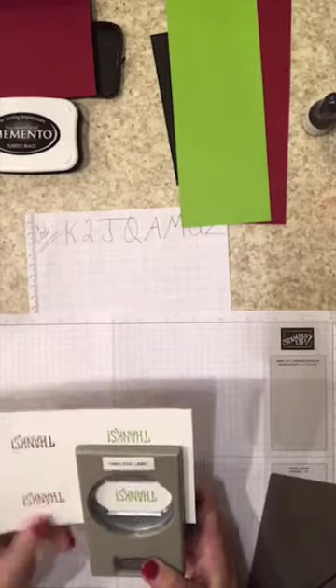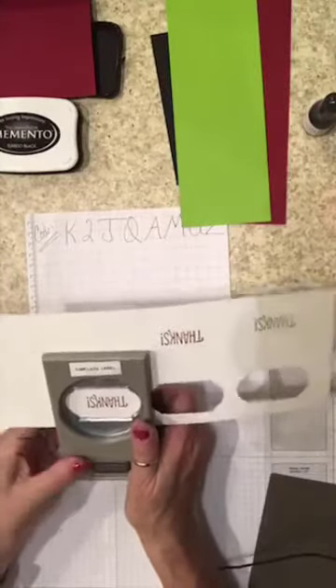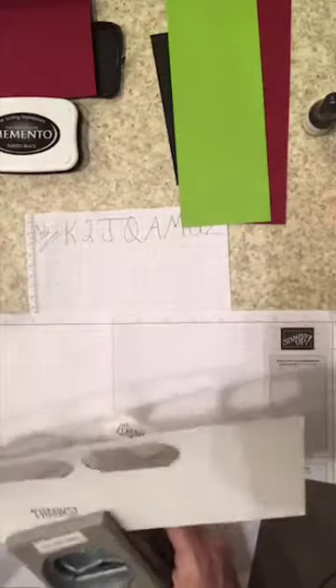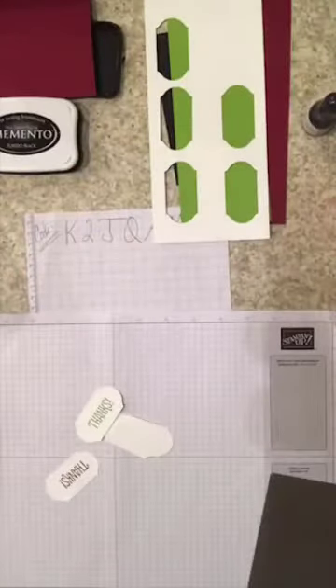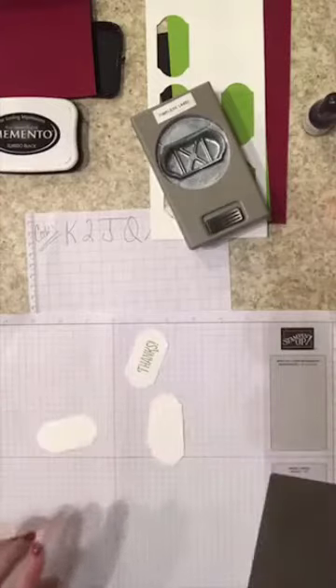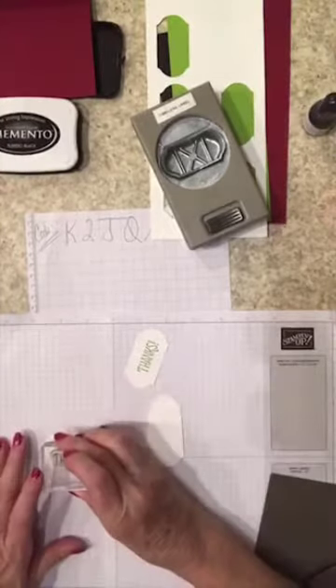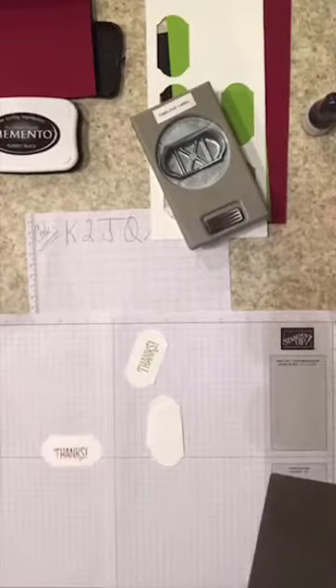Now we're just gonna punch these out. It's gonna be plain Jane but we'll add embellishments. I smeared that one — I didn't let the cherry cobbler dry all the way, which is unusual because our inks dry pretty fast. I'm going to stamp on the back of this piece — the nice thing about our paper is it's double-sided. I'll add embellishments to it when I get home to dress it up a bit.